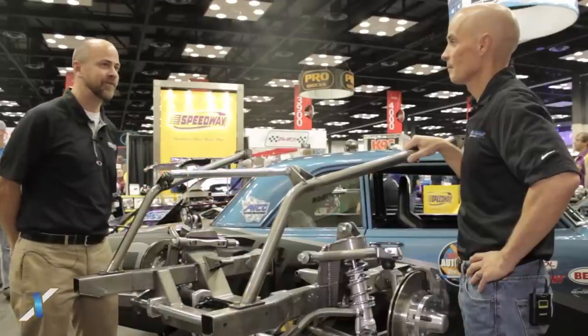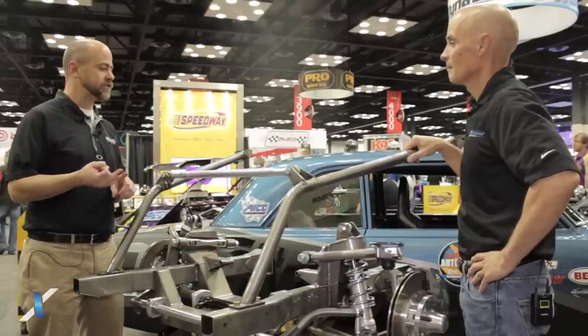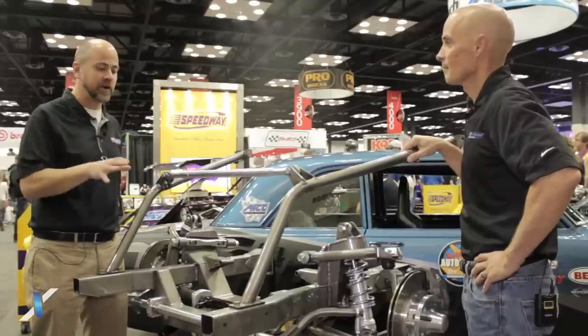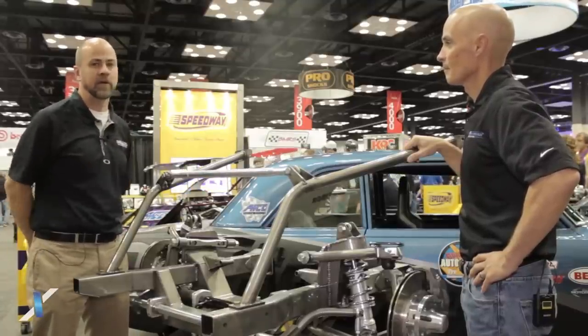Speedway Motors has been known for a long time for dirt circle track racing and for early street rods. We've long offered muscle car components, but this is kind of a first for us — really doing a lot of product development from the ground up on those muscle car components.